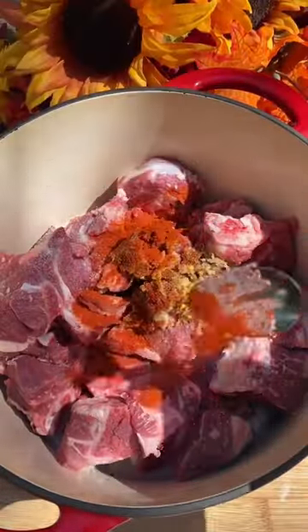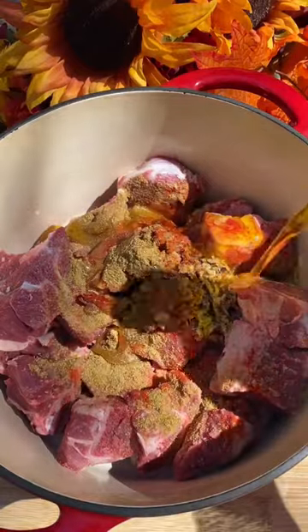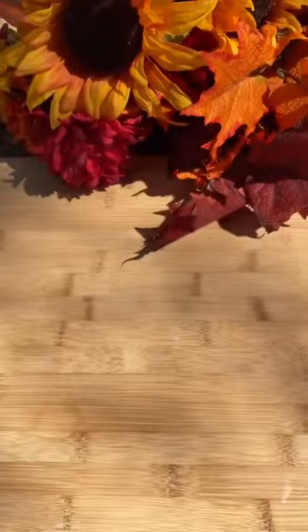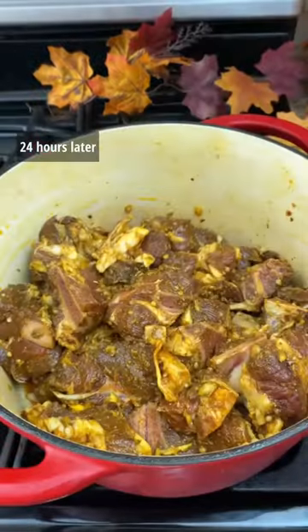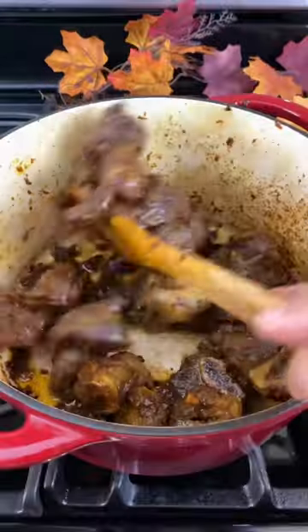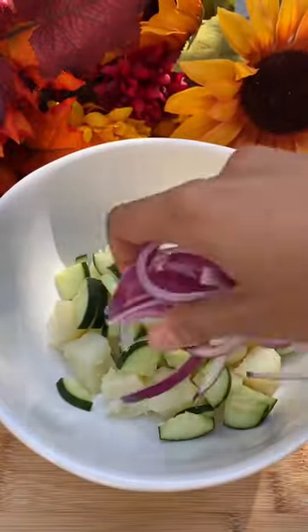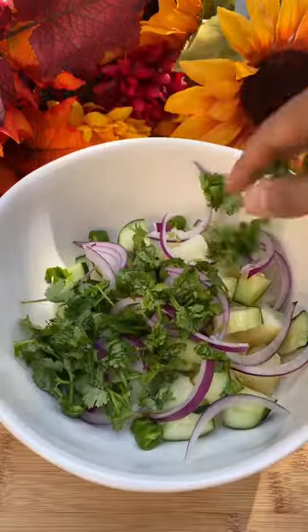However, I can assure you that regardless of where we are, we all manage to cook some goat meat for Dashain. Khasi ko masu is a huge Dashain tradition for my family, so I decided to make kebab, also known as pakku. It does need to be marinated for 24 hours, but it's absolutely worth the wait.